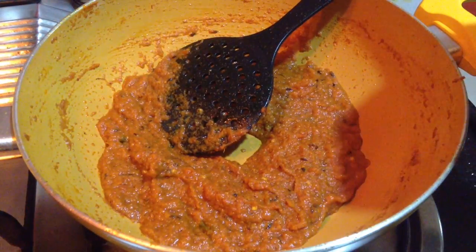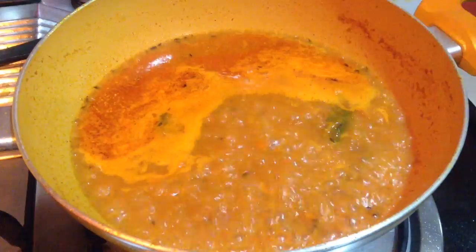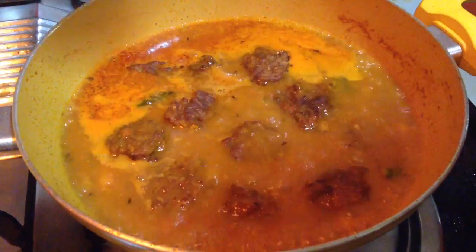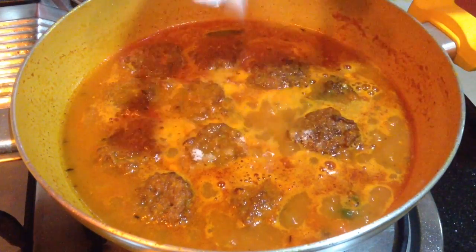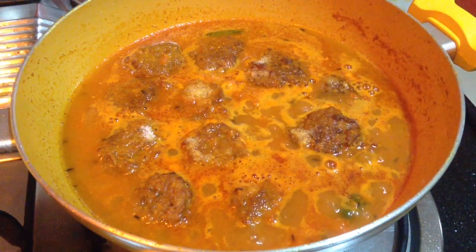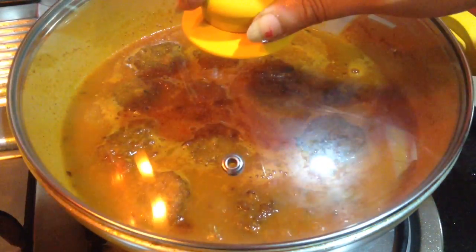After the paste is done, I will add water — around one and a half glasses, or to the desired consistency. After the curry starts to boil, I have added the koftas. Give it a gentle stir, add salt to taste, mix it well, then cover and cook for around five to seven minutes.